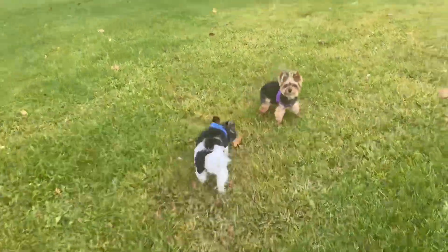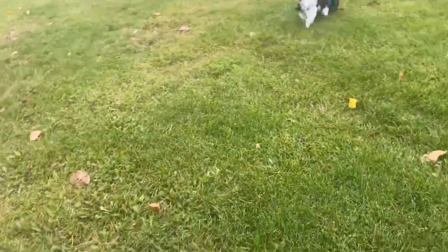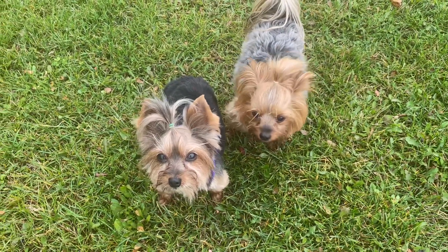Cooper, can you show everybody your haircut along with Molly's? There's Molly's. Harper's trying to get into it — you didn't get your haircut, you're an imposter. Only Molly. You look good.